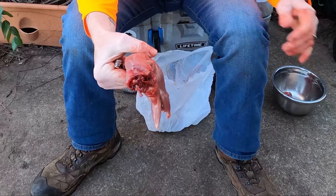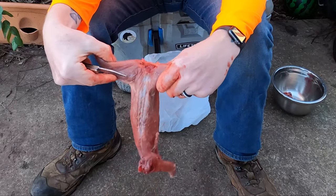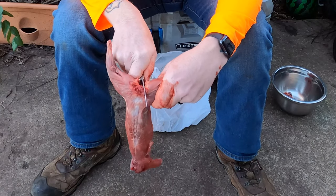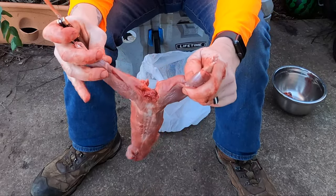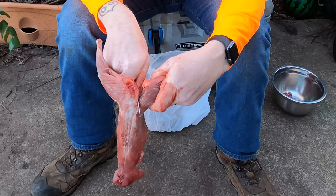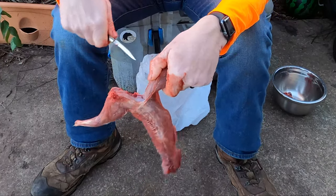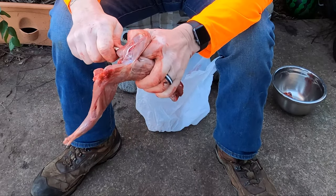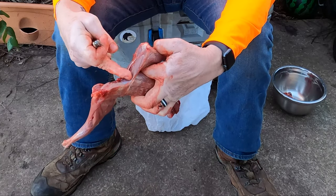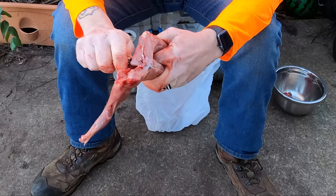If you're going to quarter it instead of eating it whole, take both front legs off like that. I prefer mine quartered. Make your goalpost with the back legs, open it up, go right down in along the tailbone, and then pop that down. Once you get that popped down, fold it down against the body. Feel the pelvic bone, go underneath it, and cut straight towards that.